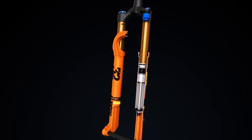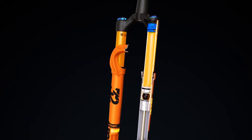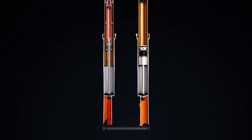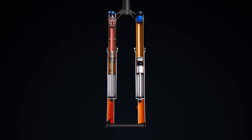The StepCast chassis features several key innovations. The upper tubes are shortened, making them lighter while still retaining desirable bushing overlap. The shorter upper tube length raises the floor of the magnesium lower leg assembly, creating a hollow lower section and a lighter overall system.